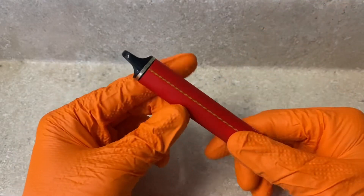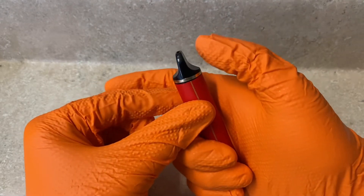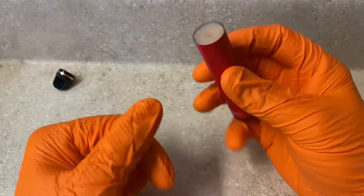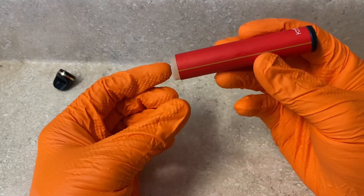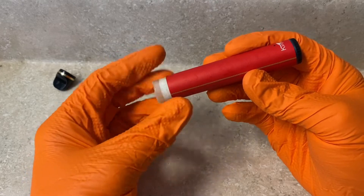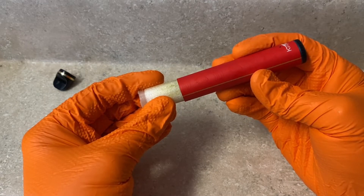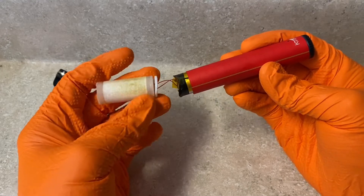The first thing you're going to want to do is take the mouthpiece off. It's pretty easy — just take your thumb, put it on the edge, apply pressure, and it will come off. Set that to the side, then turn it upside down and give it a little shake to get the top of the e-juice tank out, and then give it a pull. It might take a little pressure, but the assembly will come out.